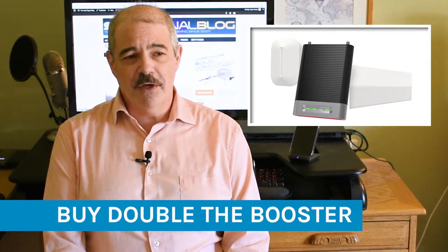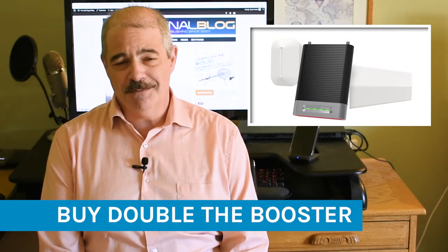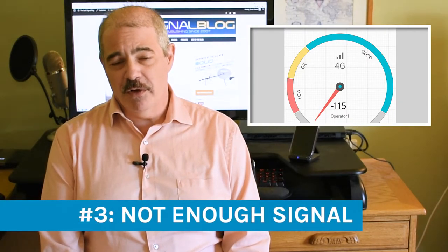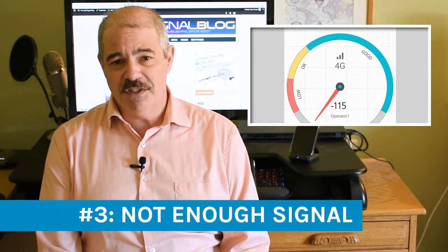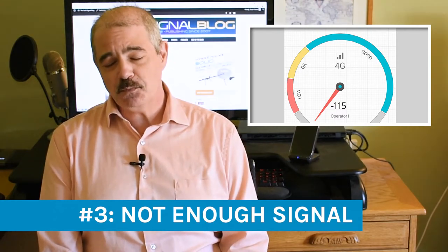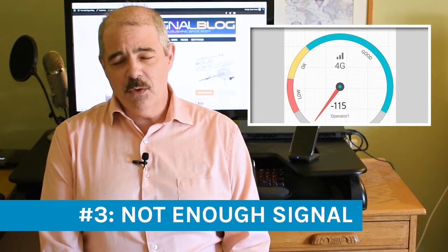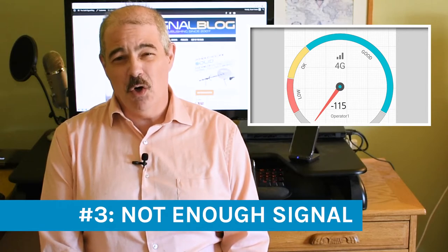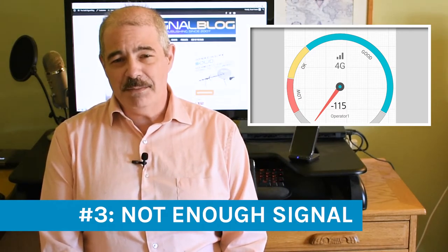Make sure you've got a powerful enough booster so your entire area is covered. How do you know if you have this problem? If you're getting decent boost in the same room as your booster but really nothing beyond that, you've probably got the wrong booster. The third reason you might not be getting what you want is that there is no signal to boost. Find a friend with an Android phone, or use one yourself, and look for a free signal finder app for cellular — there are tons of them, advertiser-supported, and you'll use it once. Android is better than iOS for this because iOS field test mode doesn't always work and changes from version to version.